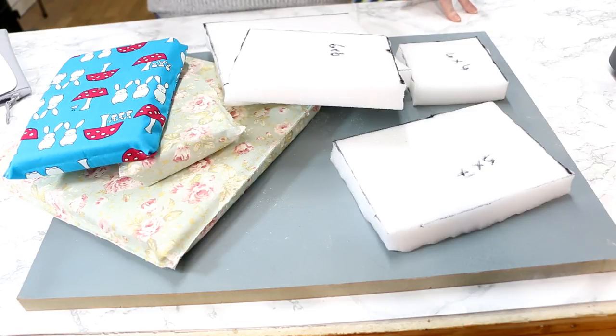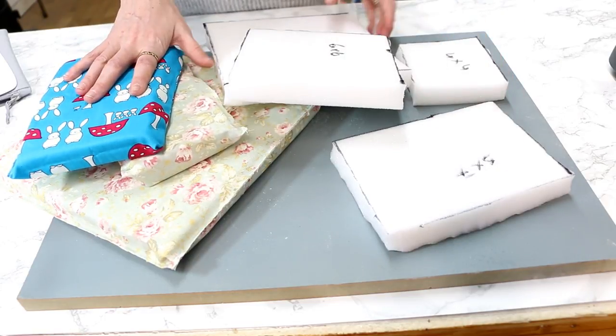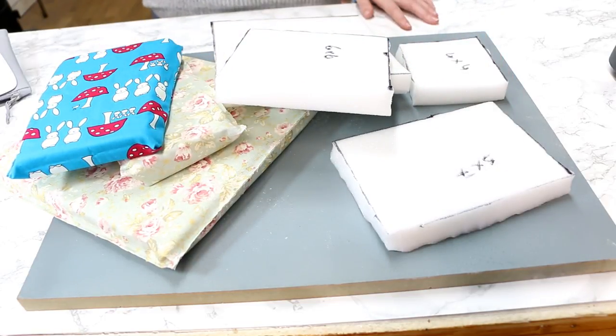That huge roll goes right across this desk and it was seven pounds I think. You can see I've got three pressing pillows here, and then I've got another four cut out and I've still got loads left as well. It's just a really inexpensive way to make your own pressing pillow.